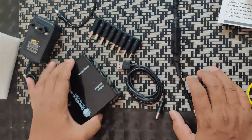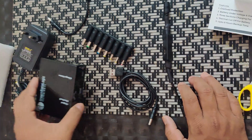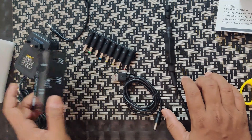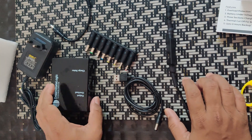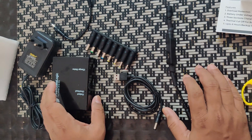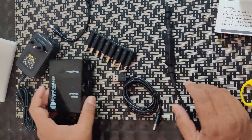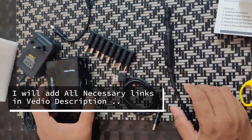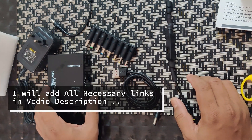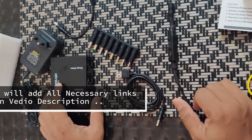In the next video I am going to show how this device will be utilized to get uninterrupted power supply to your router, so that work from home is not interrupted during meetings or any project-related work. I'll catch you in the next video — thank you very much for watching, hope you like this video, please like and subscribe.